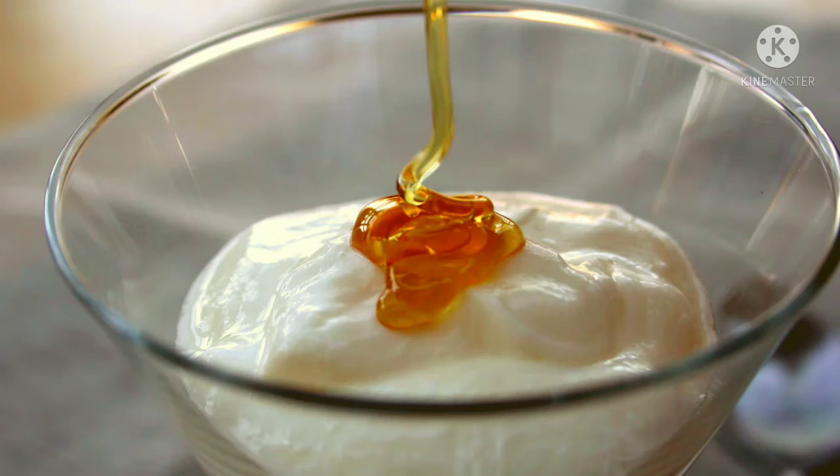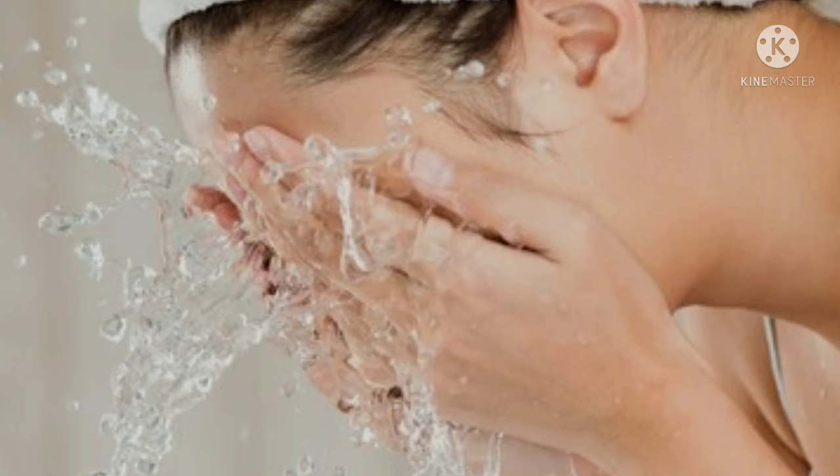We will apply 2 tablespoons of the mixture to the face. Then we will peel using 1 teaspoon. Next, we will apply the face pack for 5 minutes.